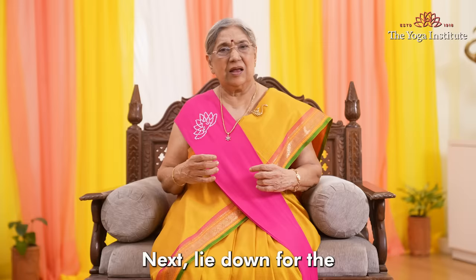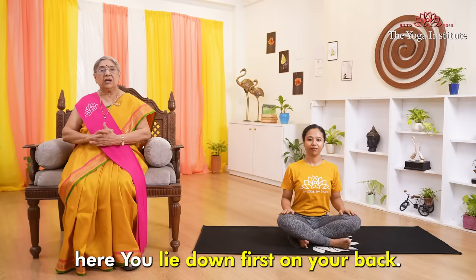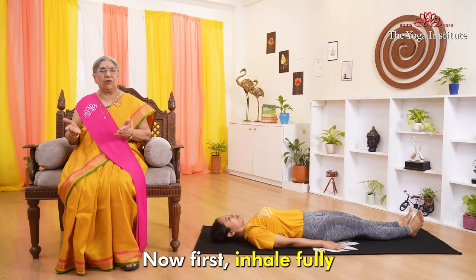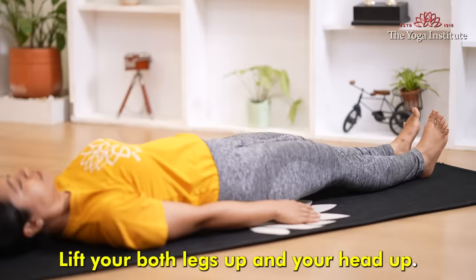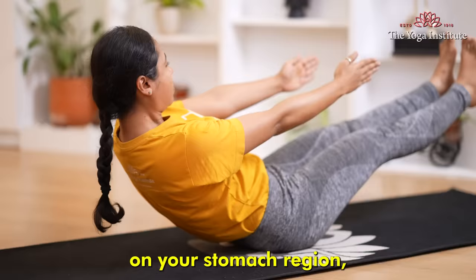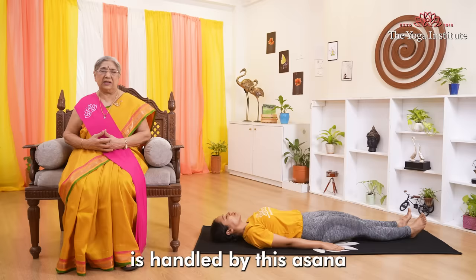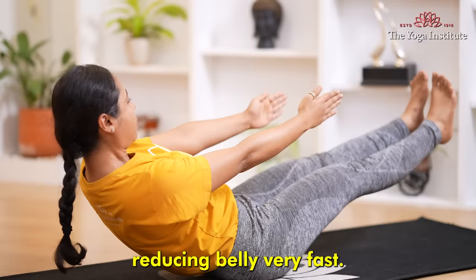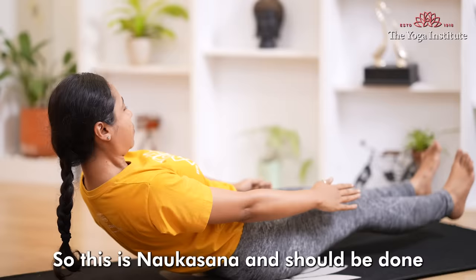Next, lie down for Naukasana or boat pose. Lie down on your back, lie down straight, both arms on the side. Now first inhale fully, and then while exhaling, lift both legs up and your head up. Stay in that position for some time and come back the same way. Naukasana is boat pose — do it again. A good pressure comes on your belly and stomach region. Your whole spine is also exercised. All spinal disorders and stomach problems are handled by this asana. If a person does this six or seven times, that would really help reduce belly fat very fast. Do this regularly; the angle can improve more and more as you practice.